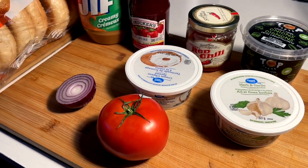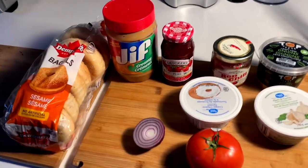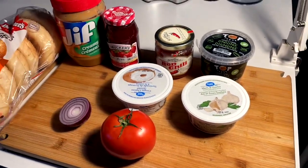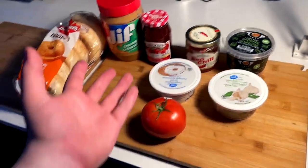Alright y'all, another one in the super simple snack series. When the crave is on the mind, it's on the mind and you can't get it out of the mind. And today the crave on my mind is bagels topped all kinds of different ways — well, actually in this one, four ways. Let me show you my favorite four ways to bagel.